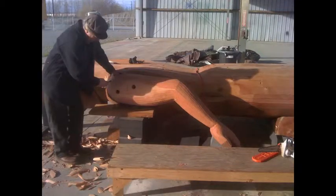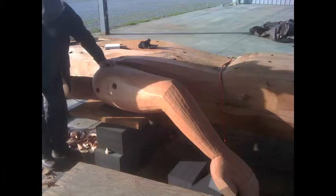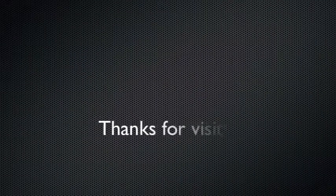Steve Brown came by the week before I got sick and helped me put the arm back on, and we looked at some of the details — sharing some shapes into one another and how the back of the hair is going to look.